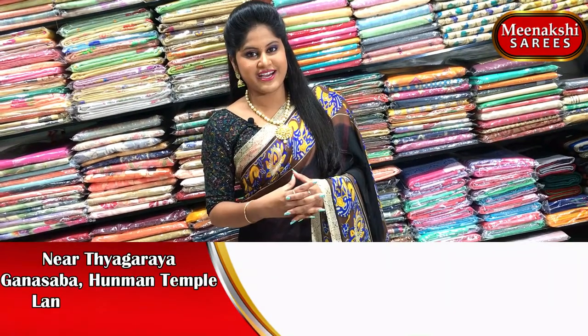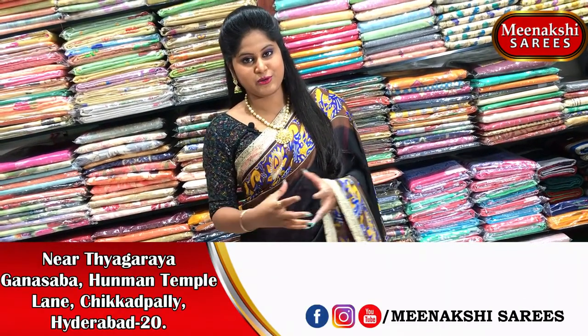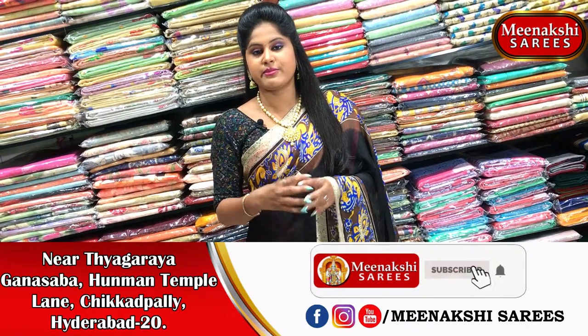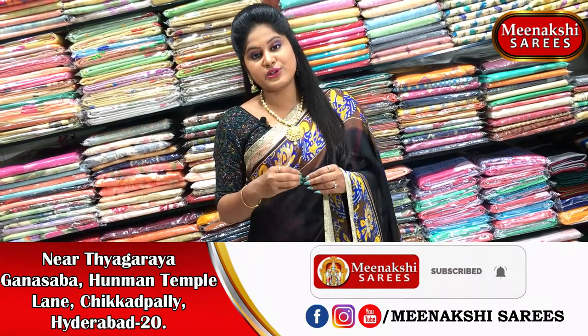Hi viewers! Welcome to Meenakshi Sari. We are looking at the trend of Meenakshi Sari. Today we are looking at digital soft silk sari.